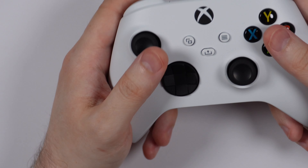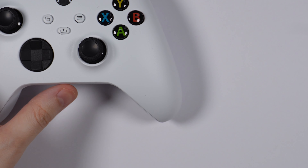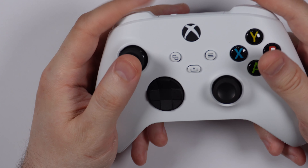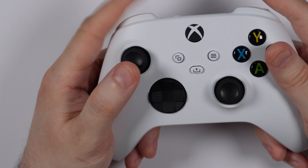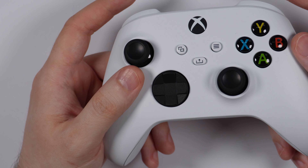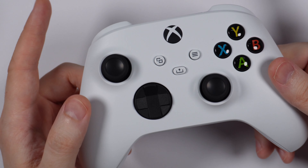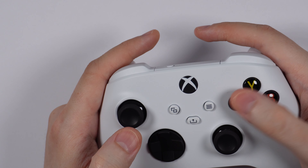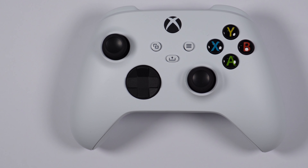Overall, the grippier texture, the textured triggers, and the shoulder buttons that are no longer glossy just feel so much better in hand — they feel a little more clicky and responsive. All around this is a very superior controller versus the Xbox One. It may seem like there aren't many changes, but with the grippier texture, grippier triggers, USB-C, and the d-pad change, it is an overall better controller. If you guys liked this video, please like and subscribe, and have a wonderful day — stay safe out there.